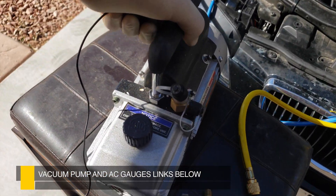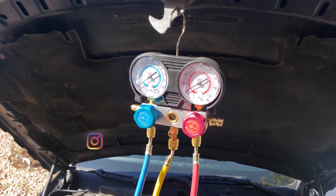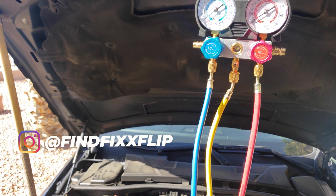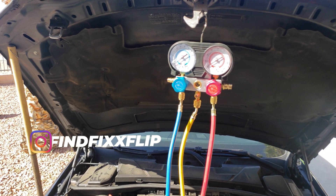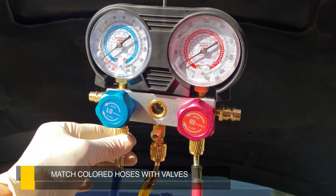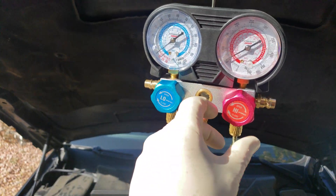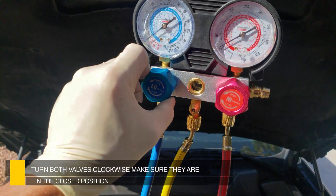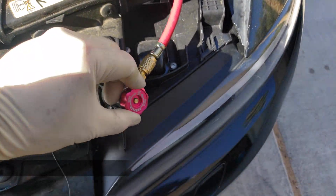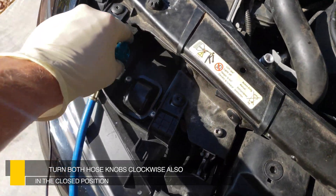Here's the setup that I'm going to be using: a vacuum pump and AC gauges. I'll provide links to everything I used in the video down below. Putting the gauges together is fairly self-explanatory — just match the colors to the corresponding knobs. Make sure blue to blue, yellow to yellow in the middle, and red to red. Turn both valves clockwise and make sure they are in the off position. Do the same for both of the valves connected to the end of the hoses on both sides.